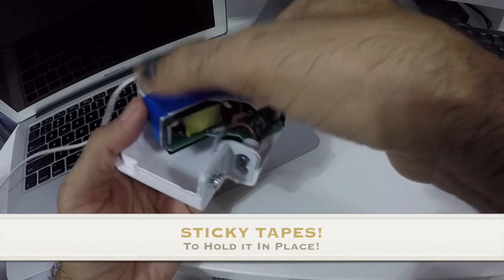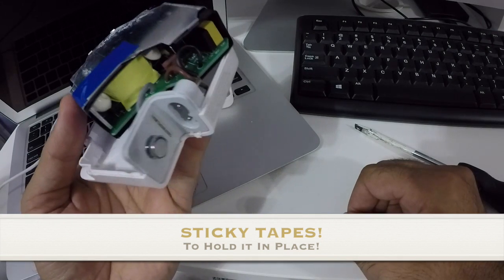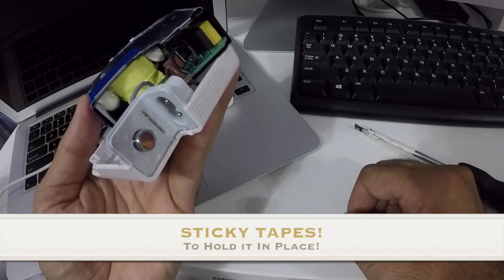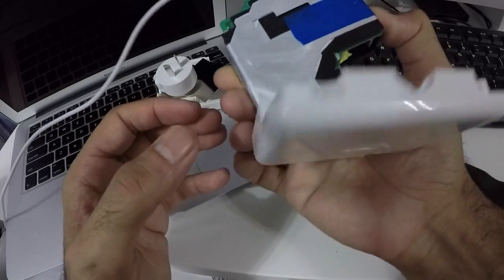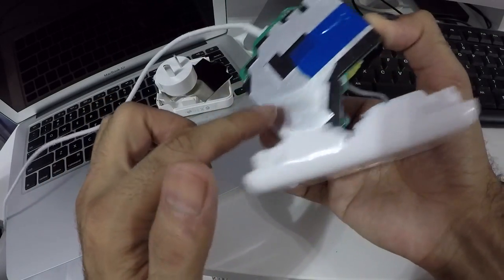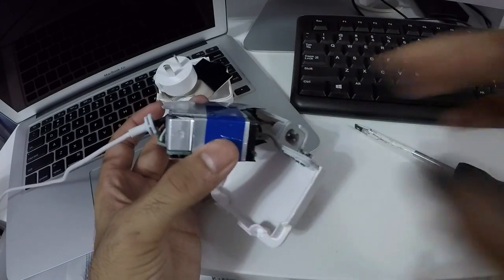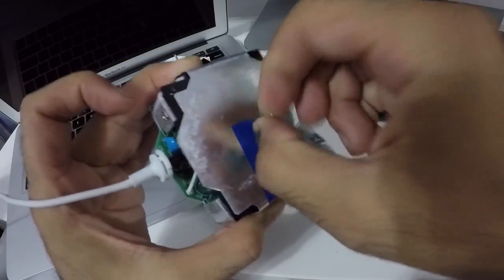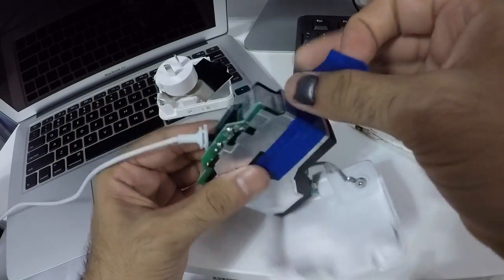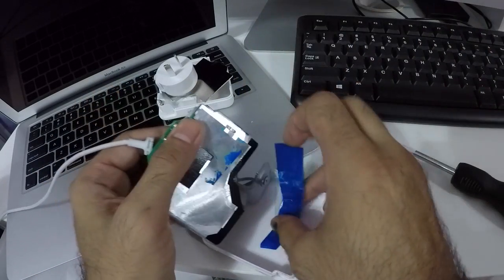We've got the earthing, positive, and negative connections. A metal shield runs all the way from here, going around and coming on top — held entirely in place by sticky tape. Not impressive at all. It probably meets the minimum required safety standards — maximum profit, minimum safety.